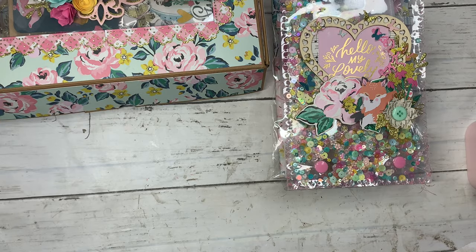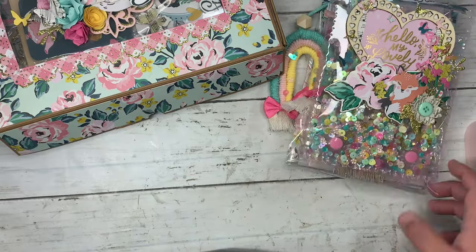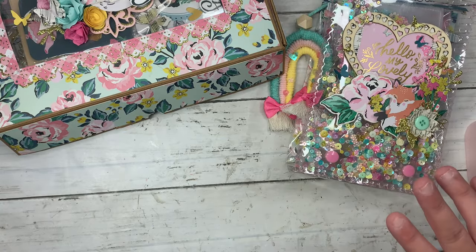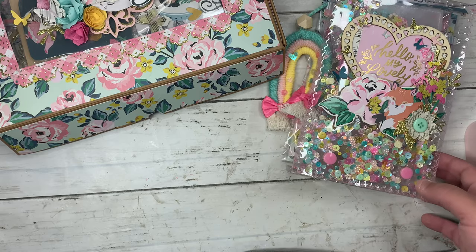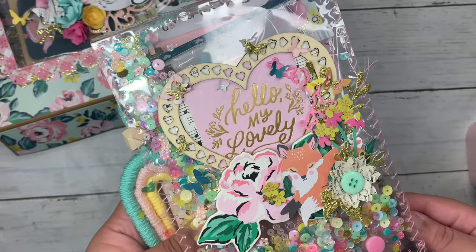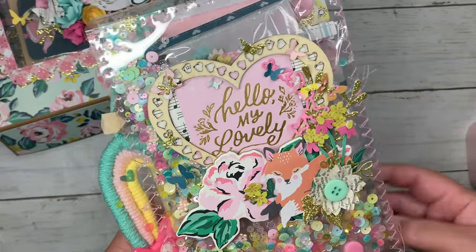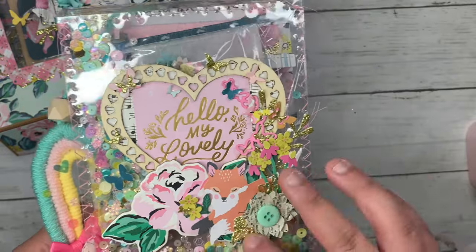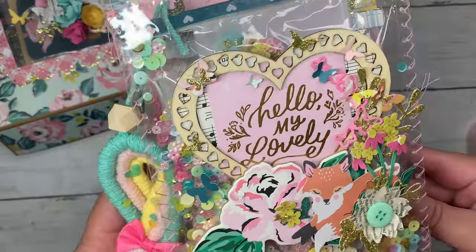Hey guys, this is Stephanie, Sweet Crafty Girl, welcome to another video. I just wanted to show you what I've made for a crafty friend. I was actually inspired by Wendy, who is my Creative Life friend — she showed this in her channel. It's a clipboard made with acetate; I just looked at her project and eyeballed it.